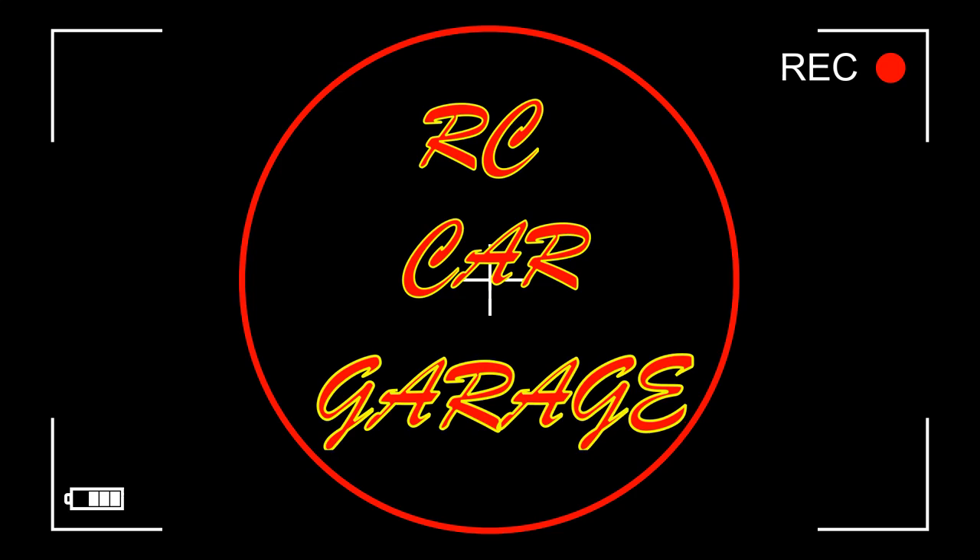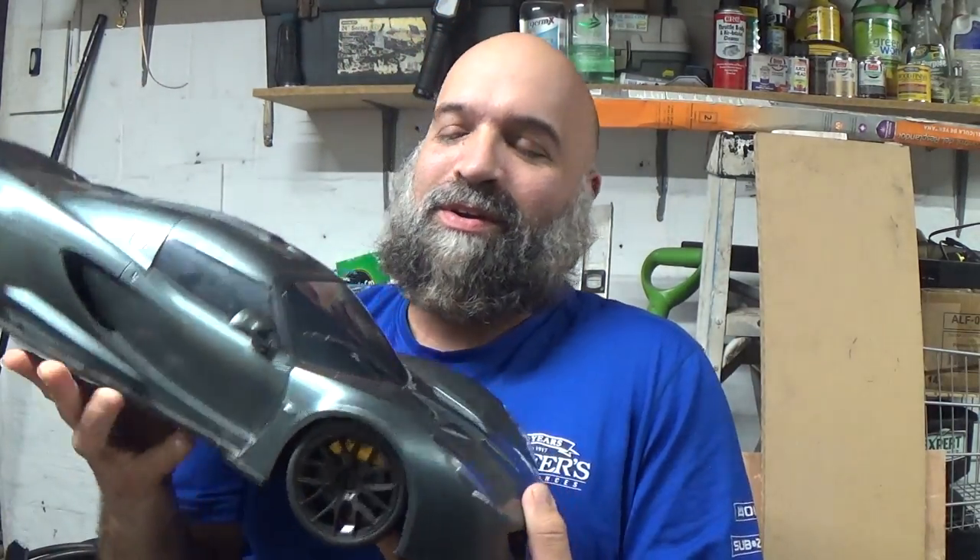What is going on everybody, welcome back to RC Car Garage. In today's video I got a little project I'm going to be working on. I happened to go to a thrift store the other day just to check out a couple things — usually when I go it's more to see what type of cars and toys they ended up getting.